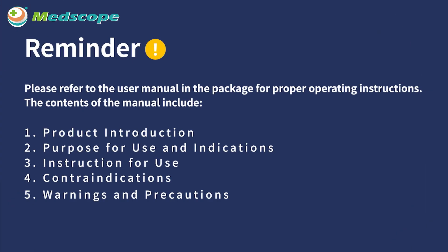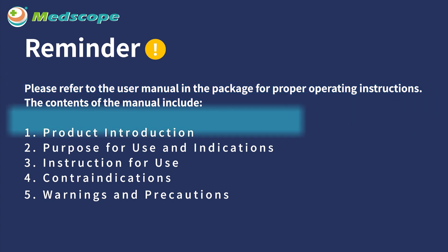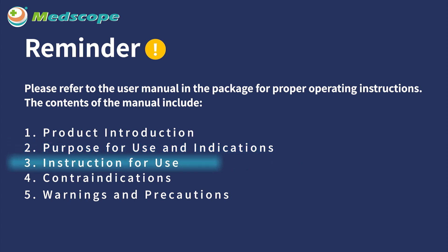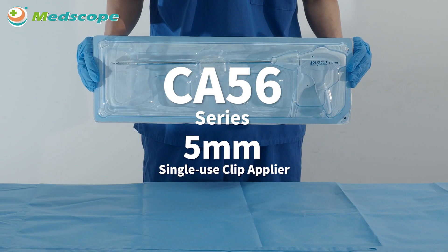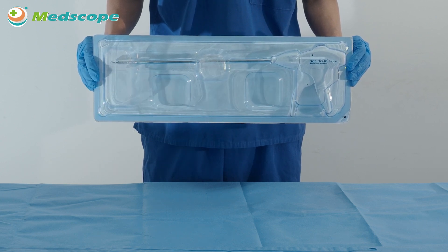MedScope's solid clip 5mm single-use clip applier introduction. A gentle reminder: please refer to the user manual in the package for proper operating instructions. The contents of the manual include: 1. Product introduction; 2. Purpose for use and indications; 3. Instruction for use; 4. Contraindications; 5. Warnings and precautions.